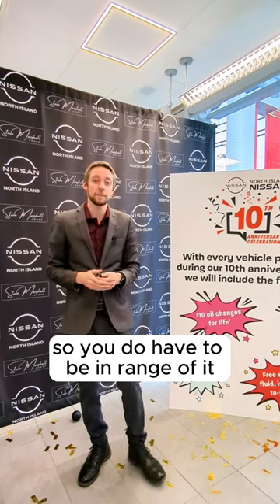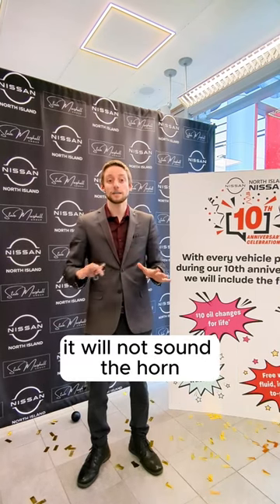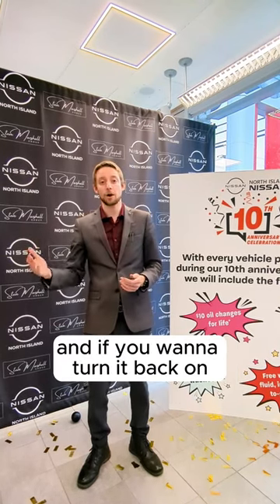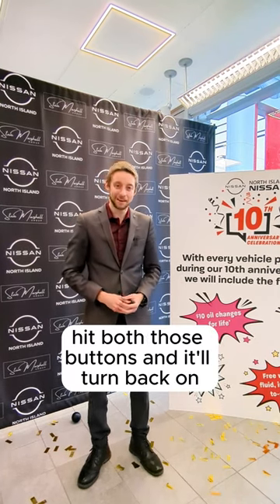You do have to be in range a bit, and that's just going to turn the horn off for your vehicle, so the next time you hit your lock button it will not sound the horn. And if you want to turn it back on, you just do the same thing again — hit both those buttons and it'll turn back on. Thank you very much for watching.